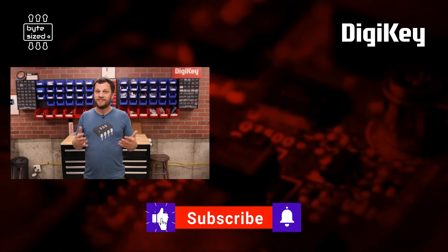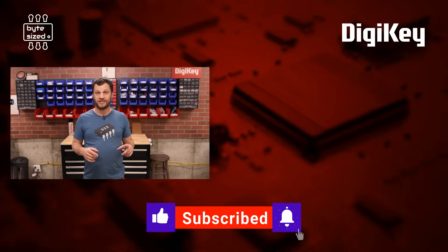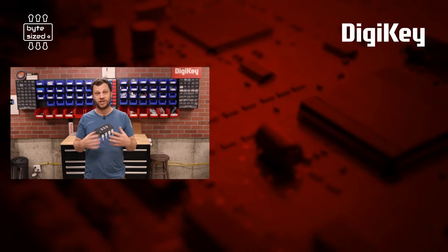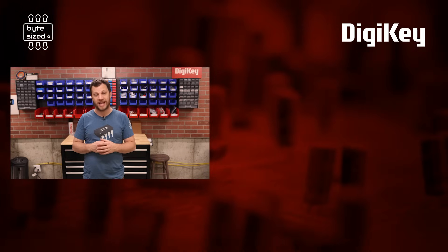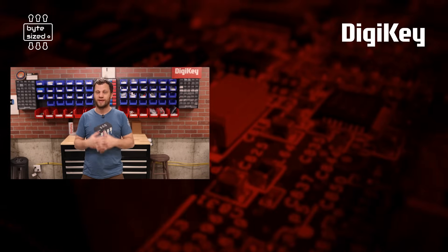There you have it — eight things that I wish I'd known sooner, plus a few extra bonus ones. If you want to see some of those soldering tips in action, go check out the video where I built an MPPT charge controller. That's it for this video. My name is Zach, and I'm the Bite-sized Engineer.